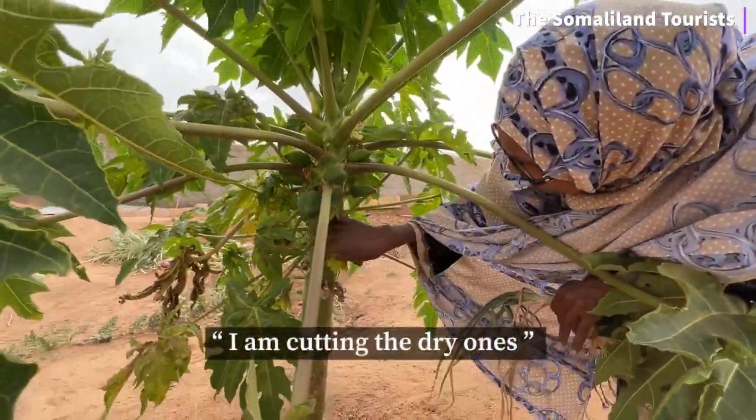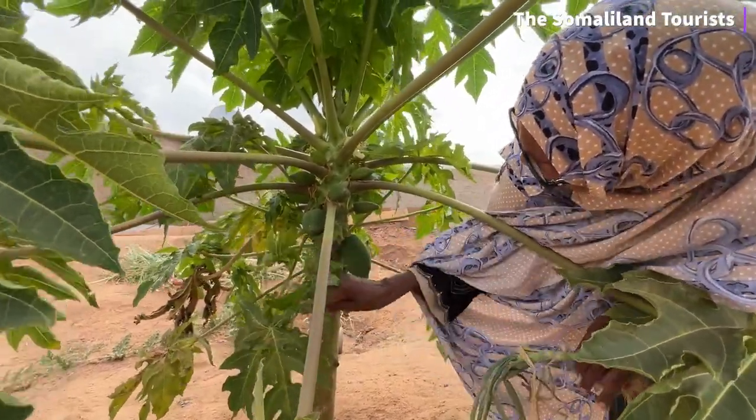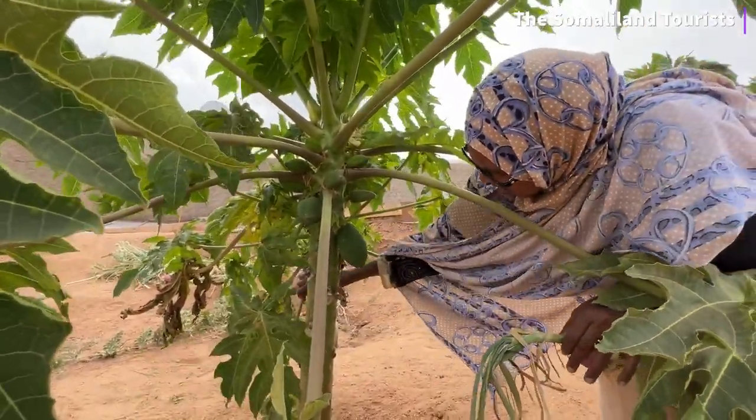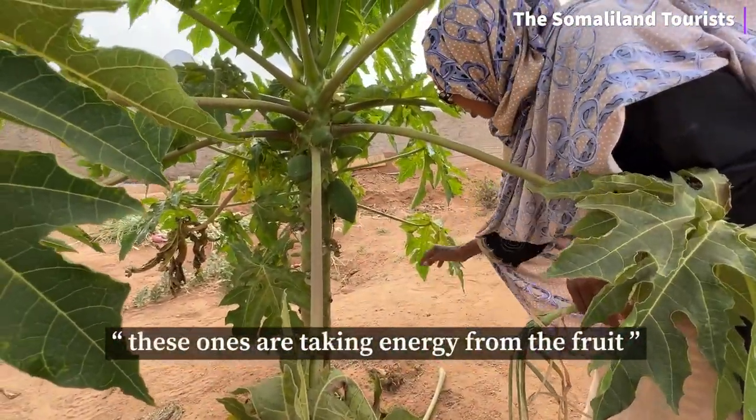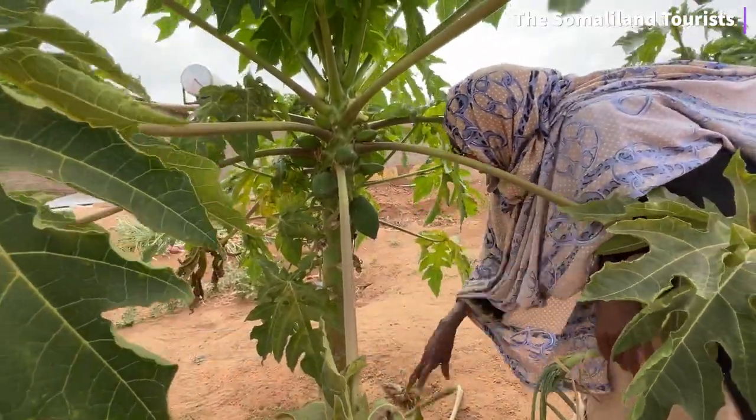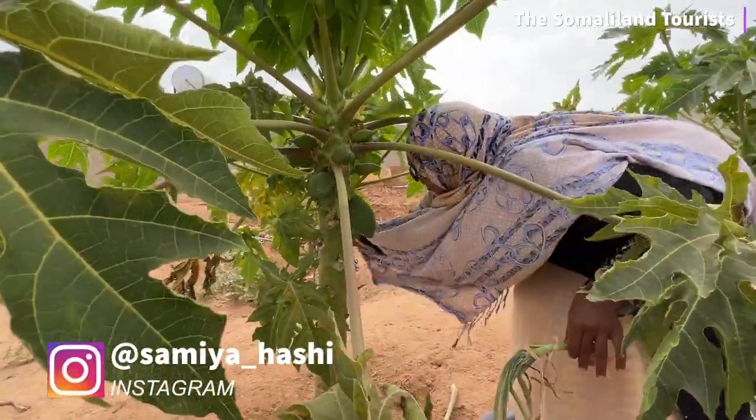I'm cutting the dry ones off. Turning? Turning, yes. This one's because I've had this using energy for her. This helps. Helping get the energy we're supposed to do.